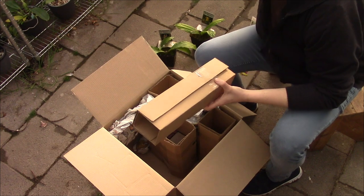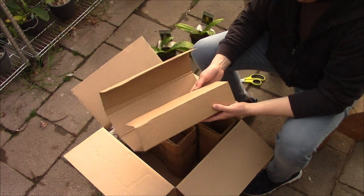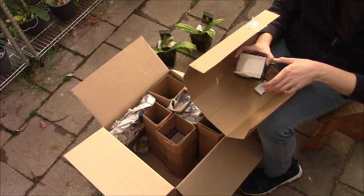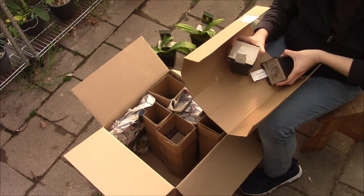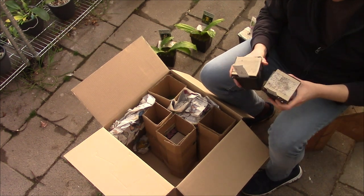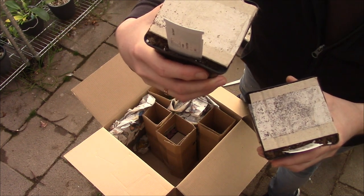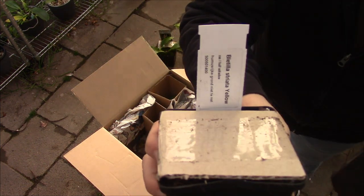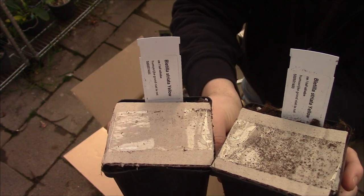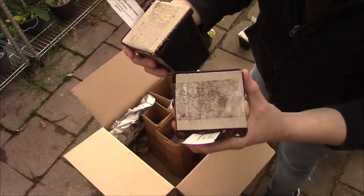Let's take another one. There are two in one. These are the same — Bletilla striata yellow. Let me show you the tag. I'm not sure if I ordered two of them — I thought I only ordered one, but I'll check. Maybe I have a freebie, or I just ordered two. But it's also something yellow — always good.